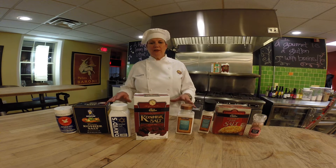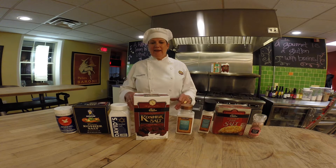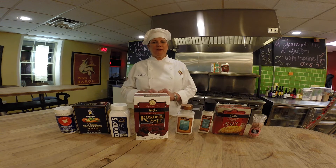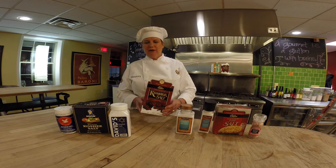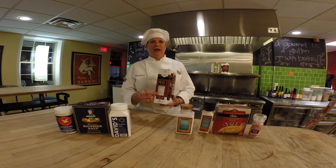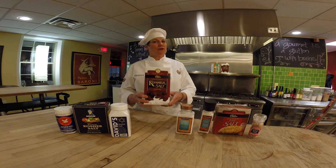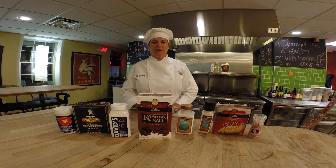All salt is sodium, so with the processing, the sodium content is not created equal — and this is where Diamond Crystal is our winner. Everything we're discussing here is based on a quarter teaspoon measurement, and every one of these packages has a nutritional fact label on them. Diamond Crystal Kosher Salt has 280 milligrams of sodium per quarter teaspoon.